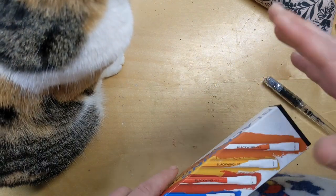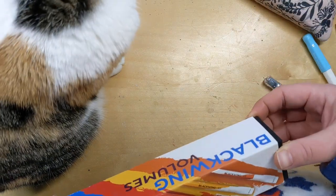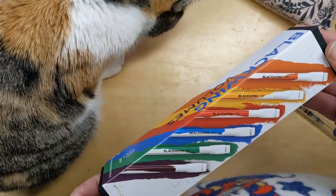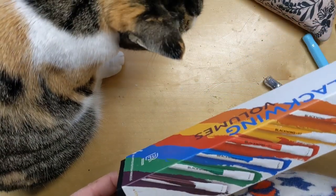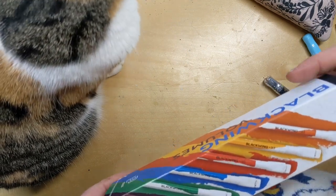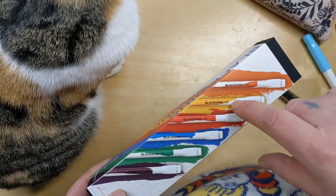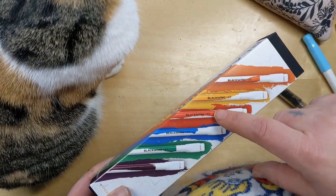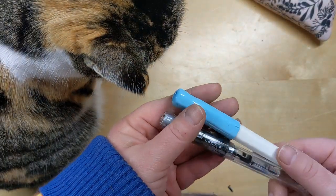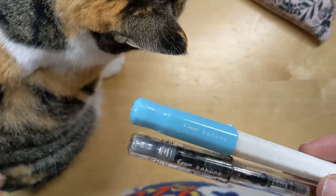Wet Paint must have really good contacts in the art supply industry because every time something new comes out they get it before everybody else. For example, if you wanted to try Daniel Smith gouache, they were one of the only places in the country you could order it from for a while.